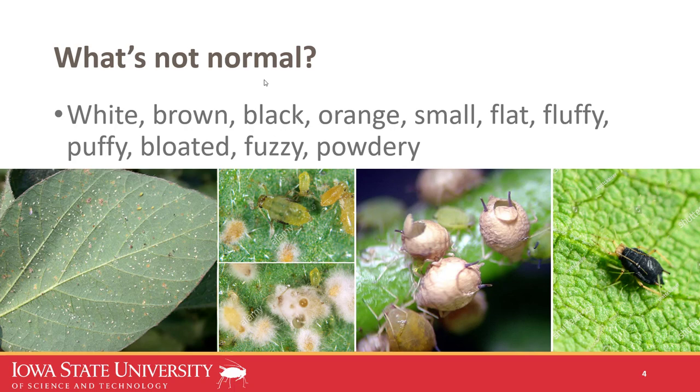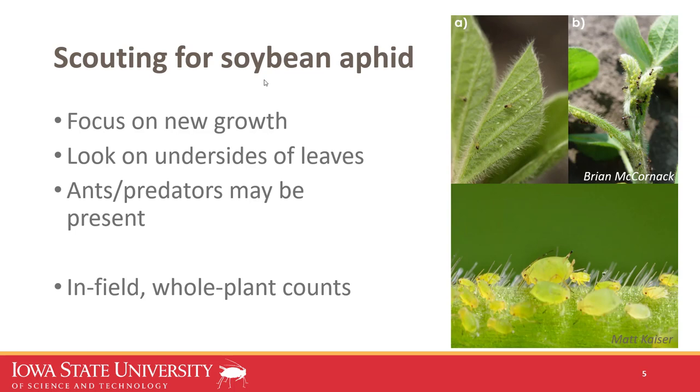If you're new to scouting for soybean aphid, here are a few tips. If I'm just going to a field to determine presence or absence, I'll target my efforts on new expanding trifoliates — turning them over and looking for wingless and winged forms on the undersides. If I'm looking early in the season, I might actually focus on looking for ants and lady beetles, because they stand out more than aphids, which kind of blend into the plant.